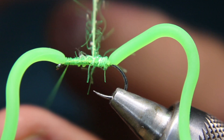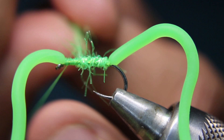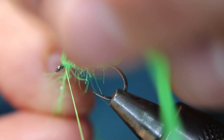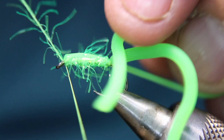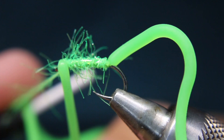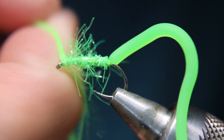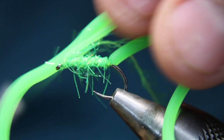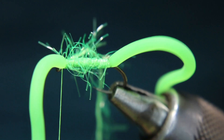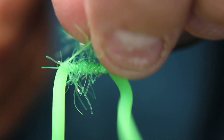I'm just going to wrap this straggle stuff forward, making a nice scraggly body, keeping that wormy stuff out of the way. Then pull that back and put a wrap in front and a wrap behind — that just helps keep the squirmy wormy positioned the way you want it. Then go over the top to lock that straggle in and go in front of the eye. Now cut that straggle off and get that out of there, and take my whip finisher.